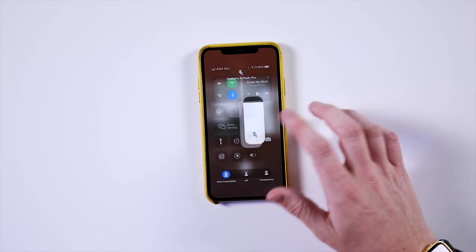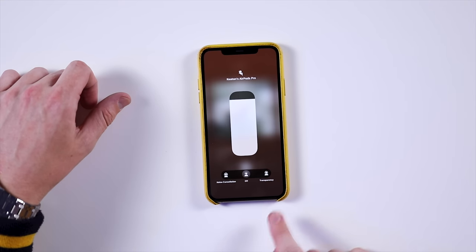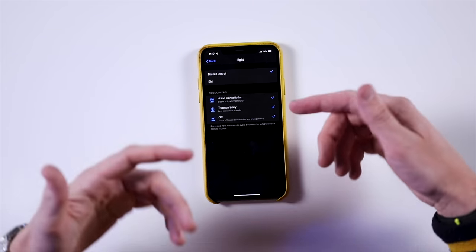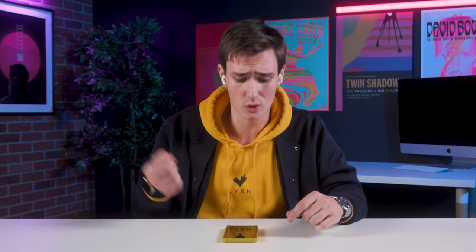The bonus: with noise cancellation and transparency mode, say you're jamming out in noise cancellation mode and all of a sudden you need to get on the subway and want to talk — you're going to hold down the force sensor. You can hear a little bit of the environment, and just press and hold to cycle through the modes. What's really cool is you can customize the left or right side — if you don't ever use transparency mode, you can set press-and-hold to just toggle noise cancellation off. It's truly customizable, but also pretty limited.